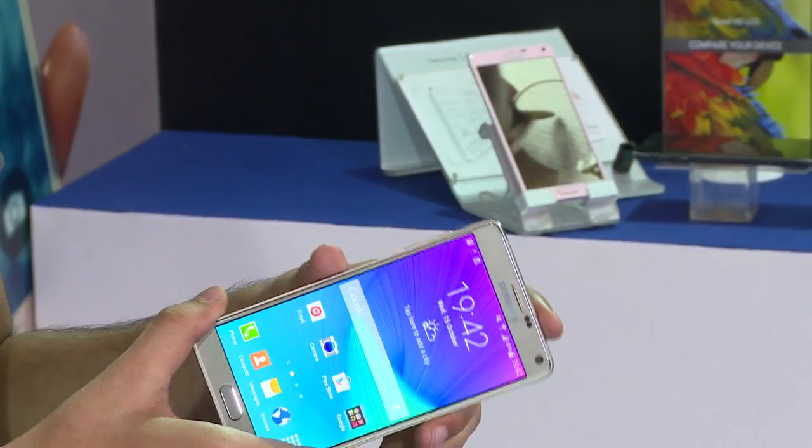Hi, this is Shubham from techwalk.com and today here we are with the Galaxy Note 4. Let's quickly dive into the features which Galaxy Note 4 provides.